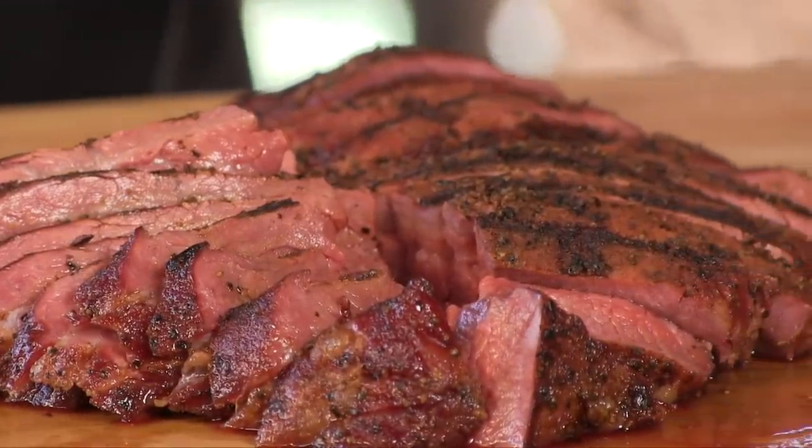Thank you for stopping by Ballistic BBQ. On today's video, I'm going to be cooking up a tri-tip on the Lone Star Offset Vertical. Let's get going.